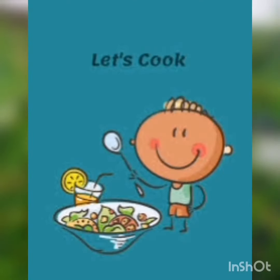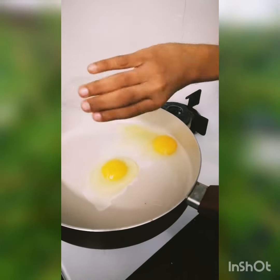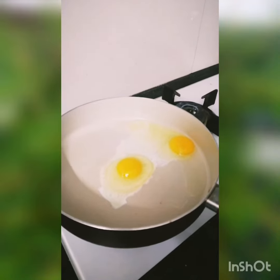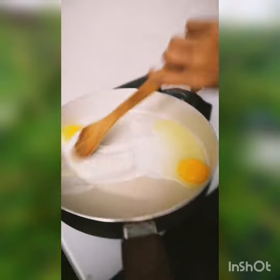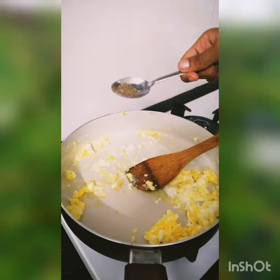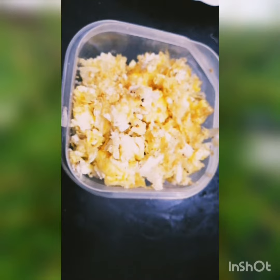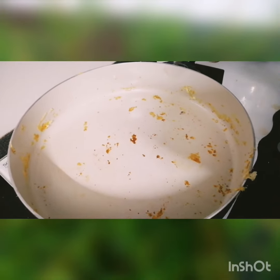Let's cook. Add oil to a hot pan. Add eggs to make scrambled eggs. Mix it well. Add salt and pepper. Our scrambled eggs are ready. In the same pan, add oil.